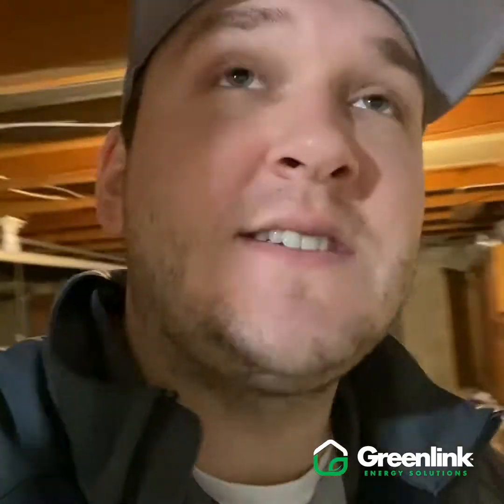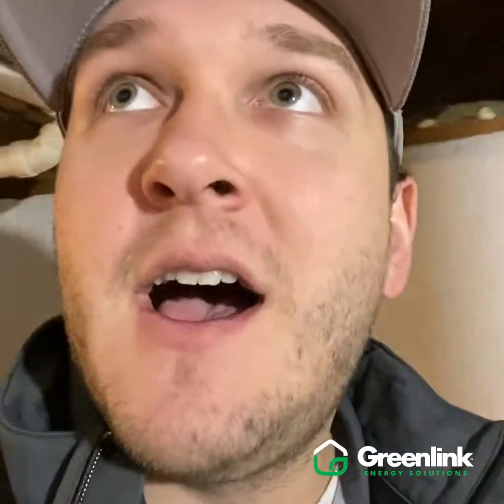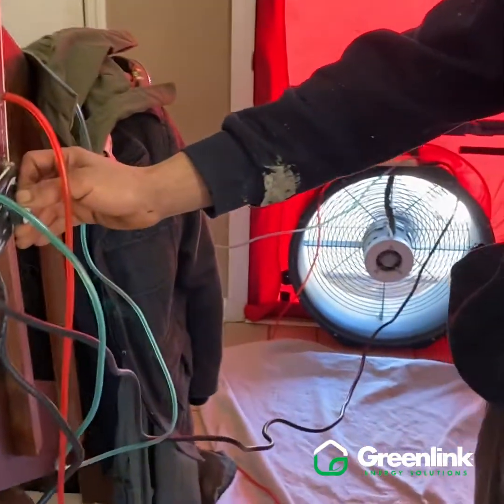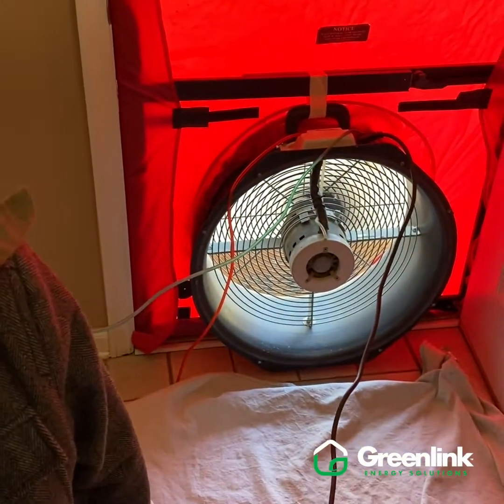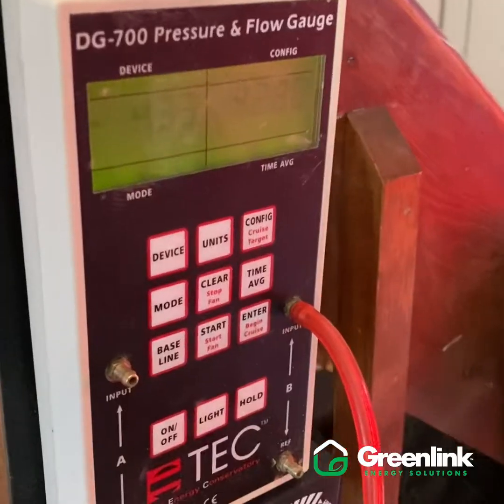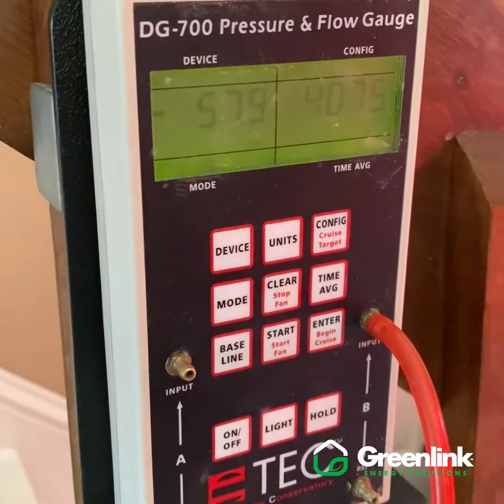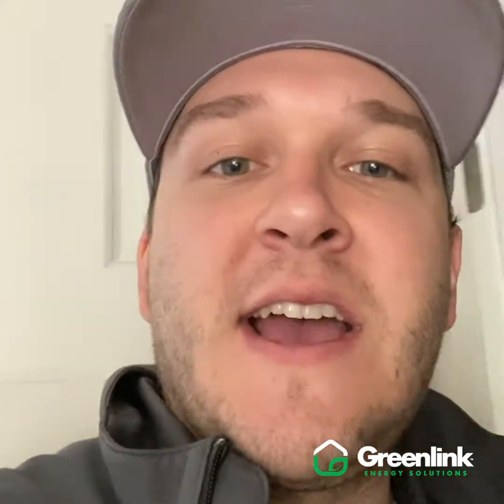Another component of our crawl space and rim joist encapsulation on this project is our blower door testing. We work really hard to make sure we're not just selling a product but delivering results, and one of the ways we do that is by running a blower door test. One of our guys is getting the blower door test set up. This measures air infiltration in the house before we start the project, and then we run this test again on completion. This is how we quantify the results — we started with this much of an opening in the house and reduced it by X amount. Typically we get 20 to 30 percent air reduction throughout a home.